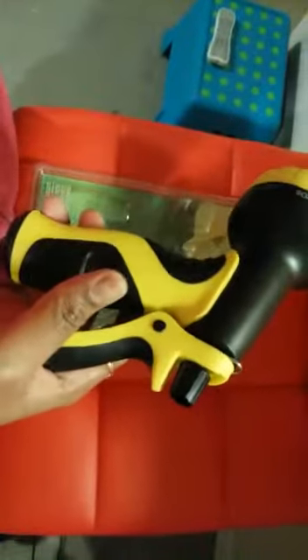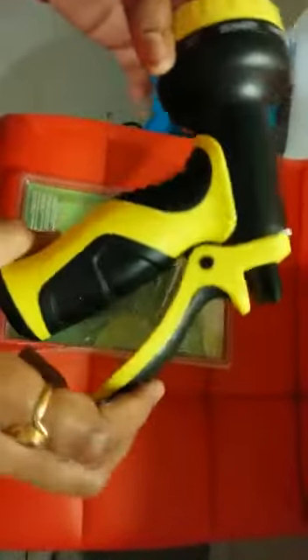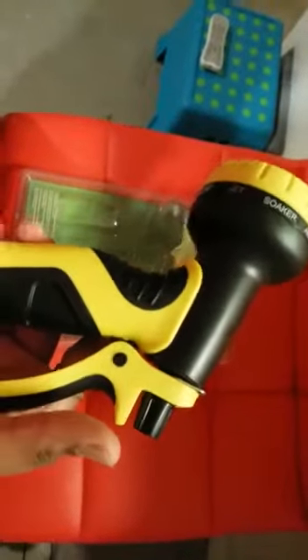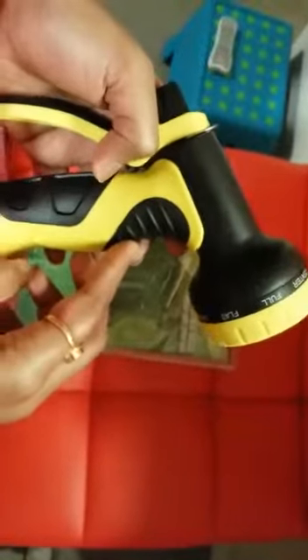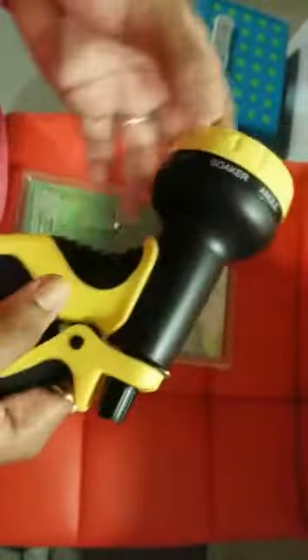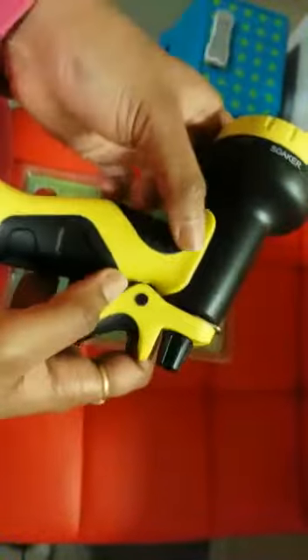One is the material — you should definitely consider the material of whatever you're trying to purchase. I personally don't like metal nozzles because they tend to get really hot in summers and cold in winters. So I'm not a fan of metal nozzles. This one is a good combination of plastic and rubber, which I personally prefer.